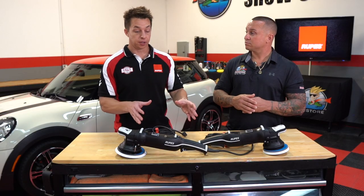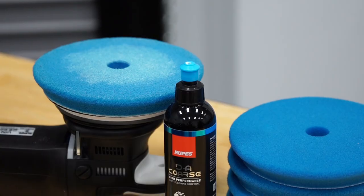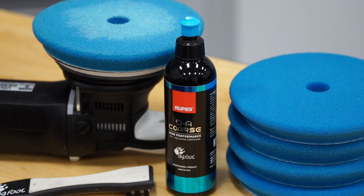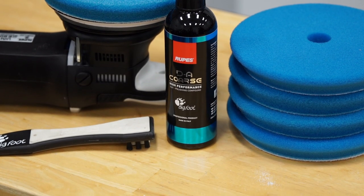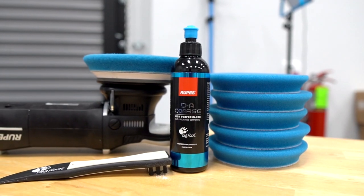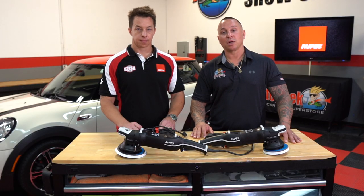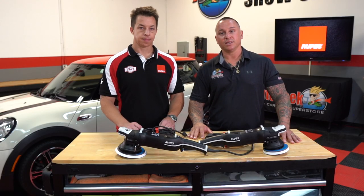Those are some of the most common polishing mistakes when using the Bigfoot random orbital or any system in general. Cycle through your pads, keep them clean, limit cycle times, and get good results while protecting your equipment. Hopefully these adjustments help you be more successful with the Bigfoot system. Thanks for watching — make sure you like, subscribe, and follow us, and remember: at Auto Geek, the beauty is in the details.